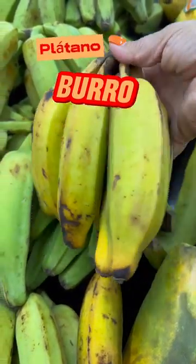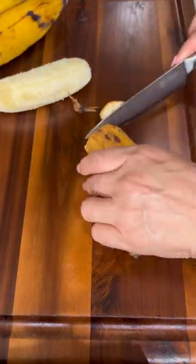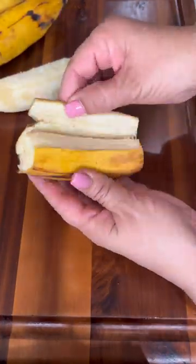Platano burro, also known as chunky bananas, are smaller and more compact than others, which makes them easily distinguishable. Today I'm going to use them to prepare dessert.